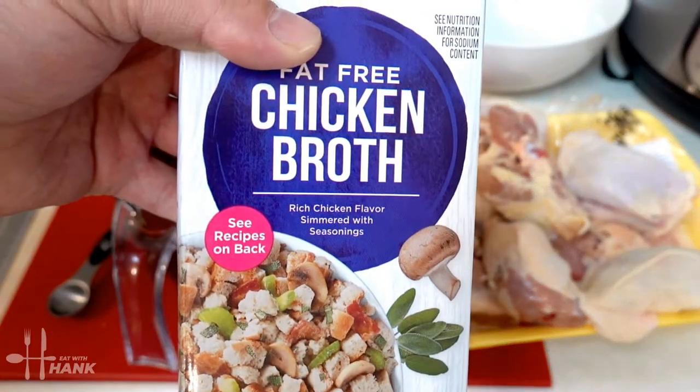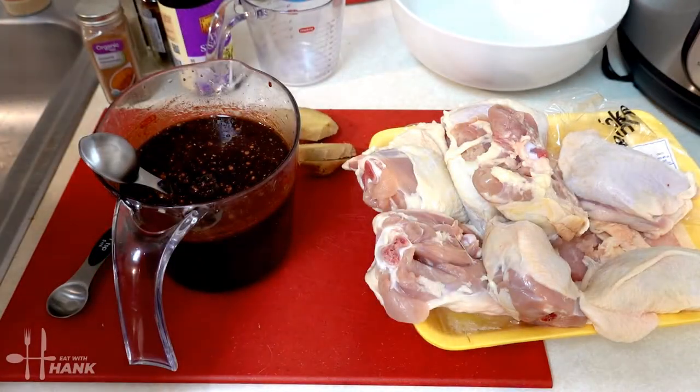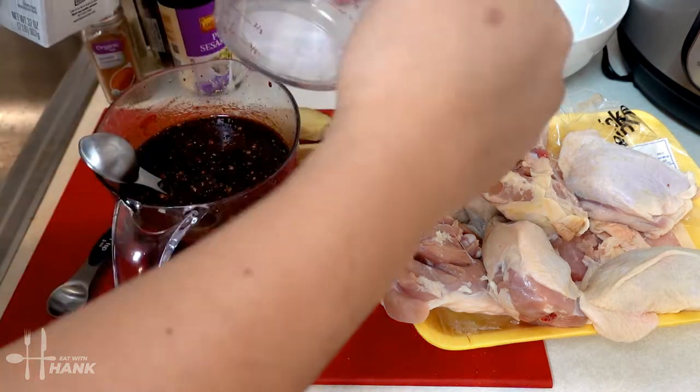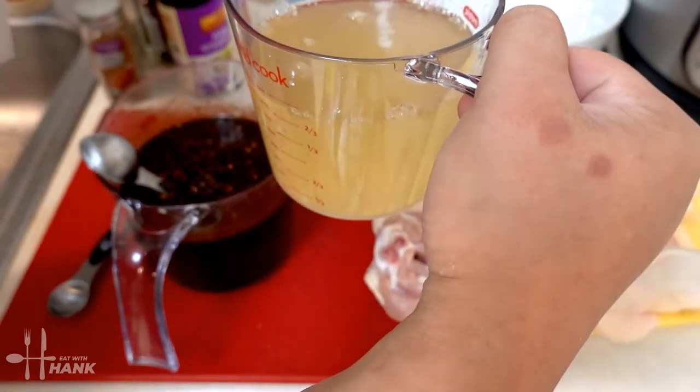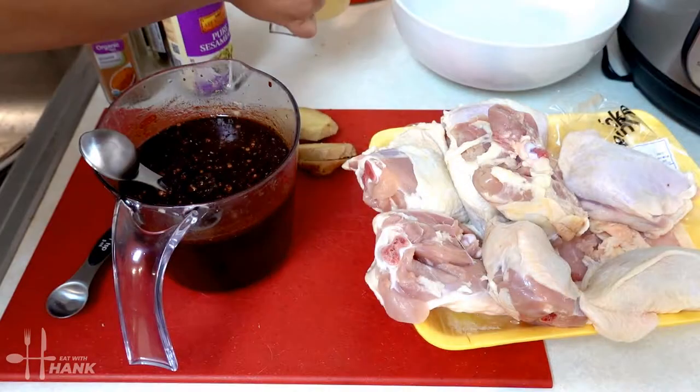We're also going to add some chicken broth. We're going to need two cups. So let's pour two cups. That's two cups of chicken broth. We're going to put that to the side.